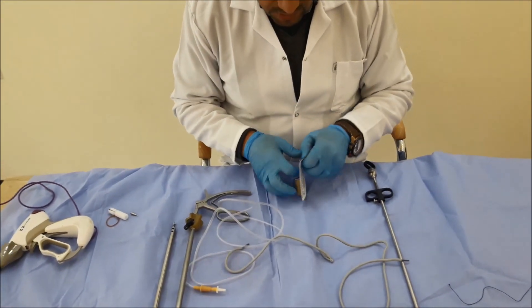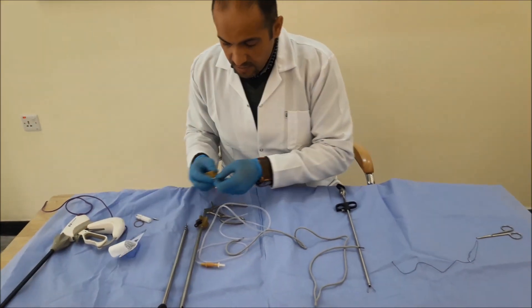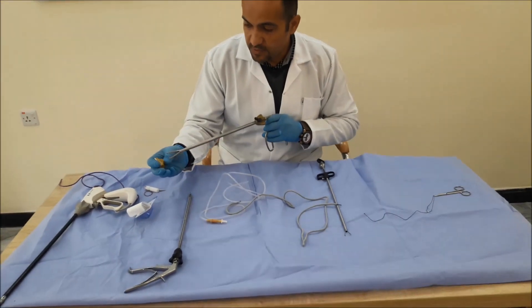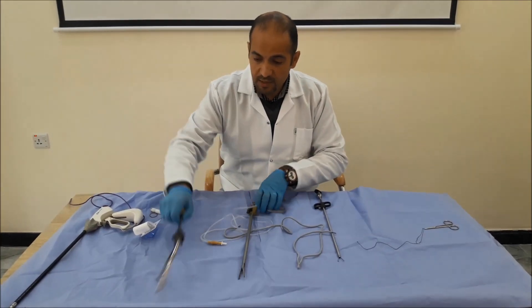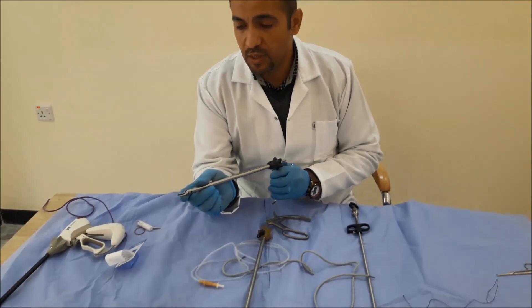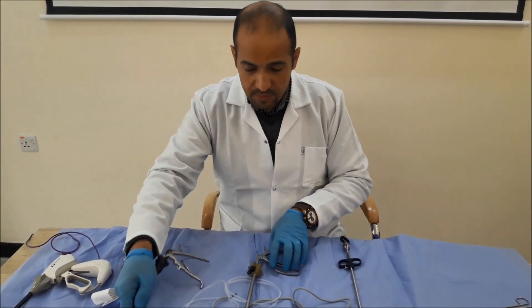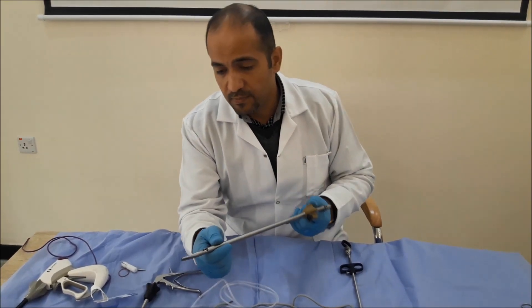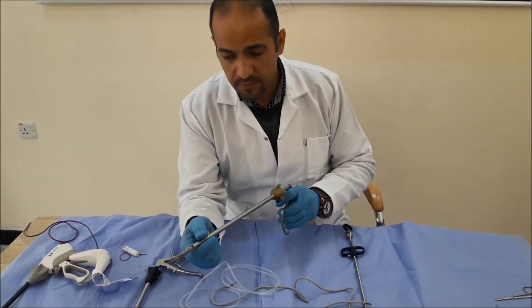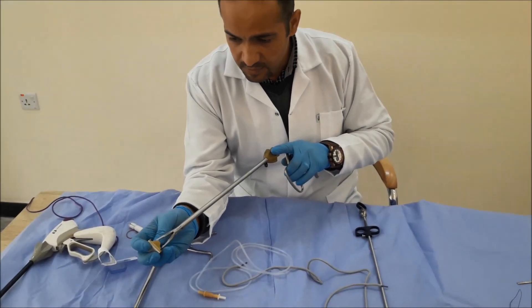Another method is by using the clip applicator — a special size clip applicator. These are the clips, but they are different from another type. The traditional type is used in case of cholecystectomy, or for any bleeding or vessels. But this is a special type for fallopian tube ligation and for ligation of big vessels or other tissue.